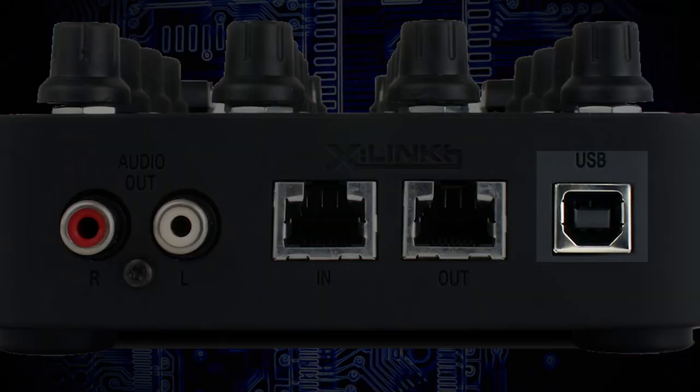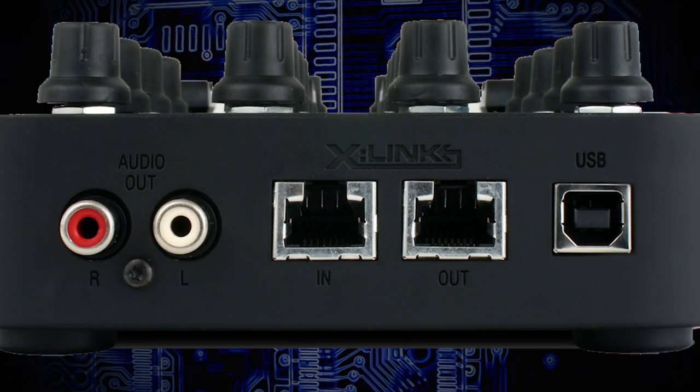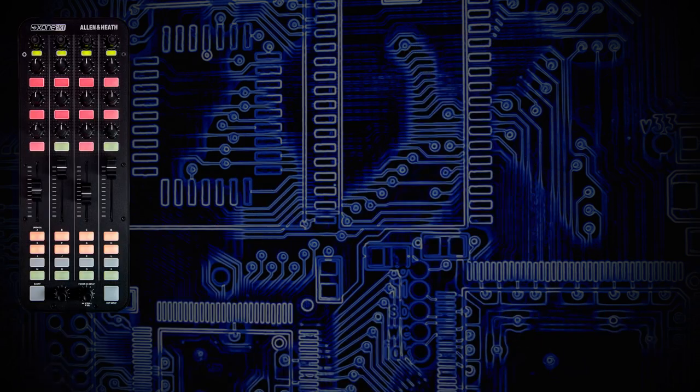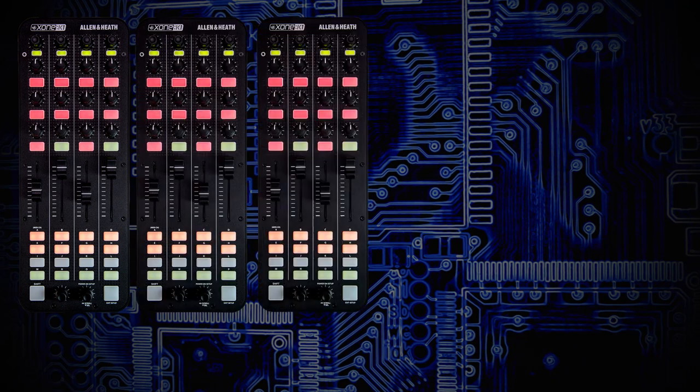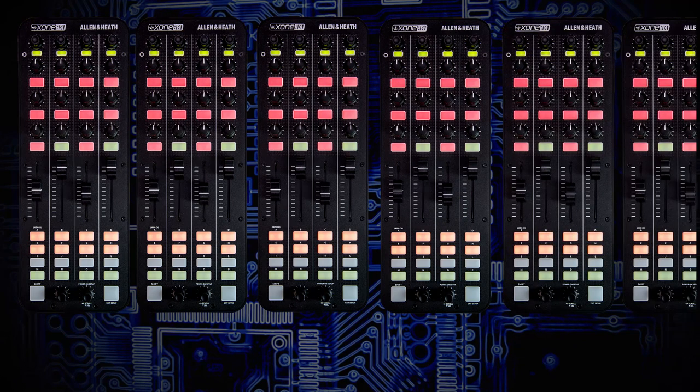On the back there's a USB connection and X-Link in and out. X-Link is great because it saves USB ports on your computer. You can run a single USB to your computer on K2 number one, then X-Link another unit and daisy chain them, having multiple units all running off that one USB cable.